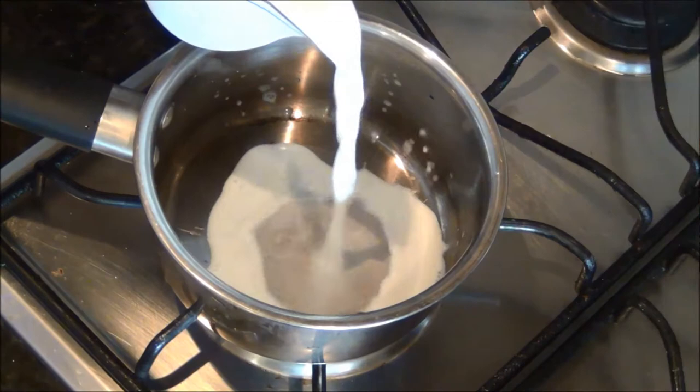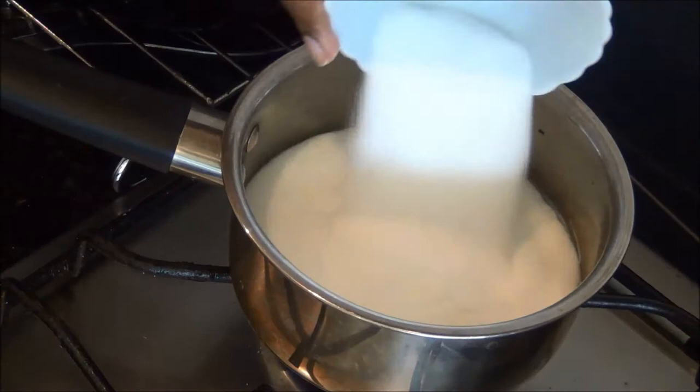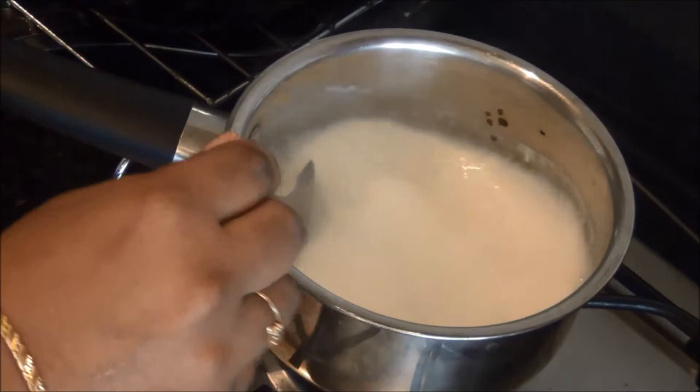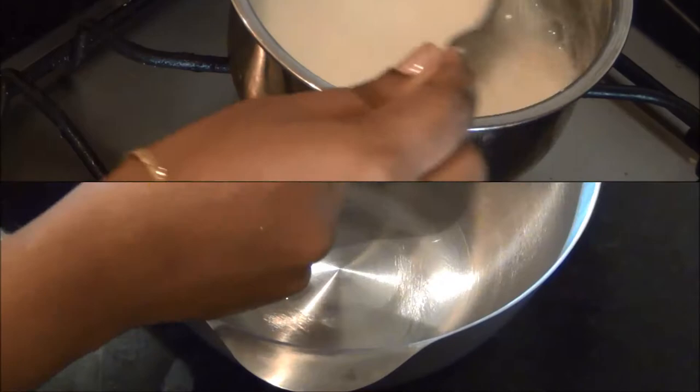Next, boil the milk in a pan and add the 85 grams of sugar to it. Once it comes to a boil, immediately switch off the stove and allow it to cool down. You should not add the milk to the egg mixture while it is still warm, as it will curdle the eggs.